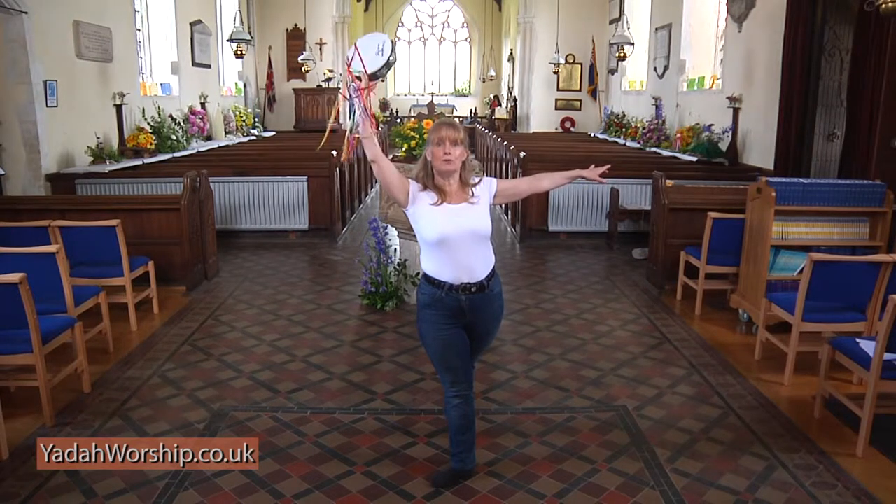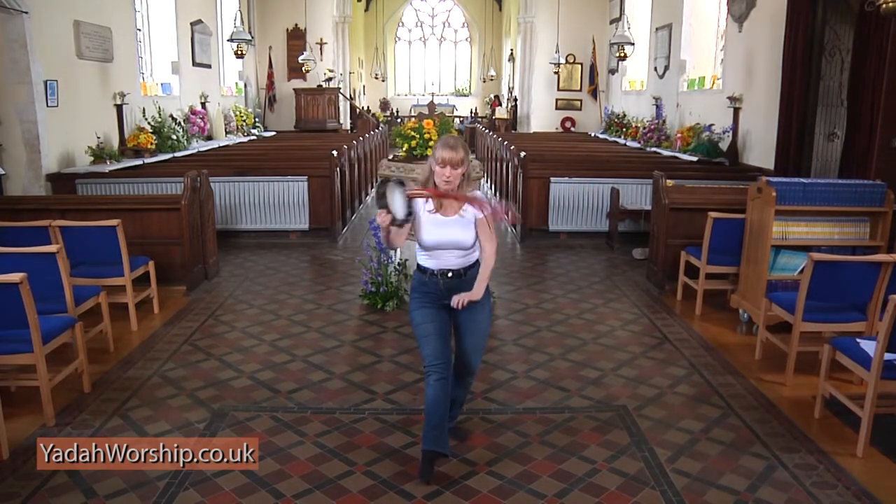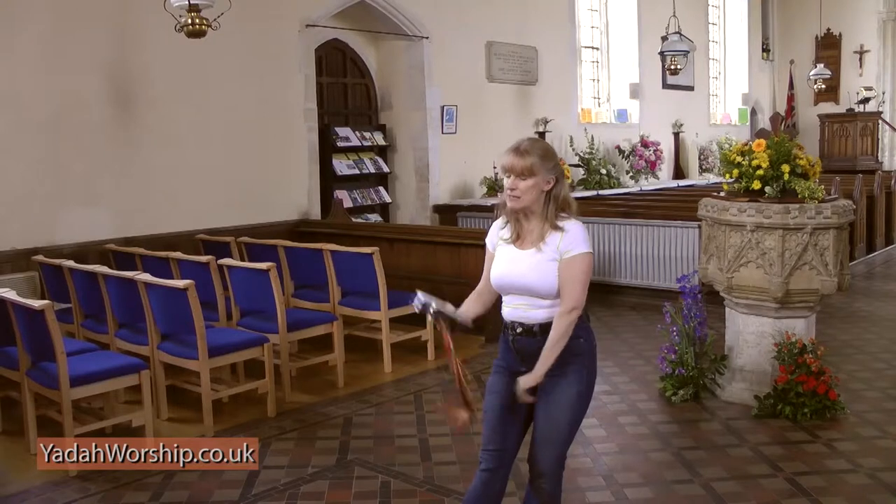Then we're going to do two twists — nine, ten, eleven, twelve, thirteen, fourteen, fifteen, sixteen.